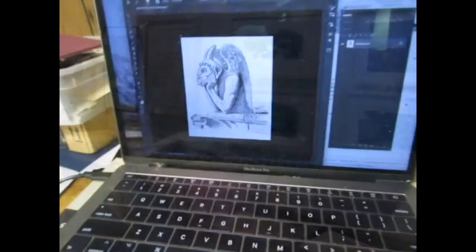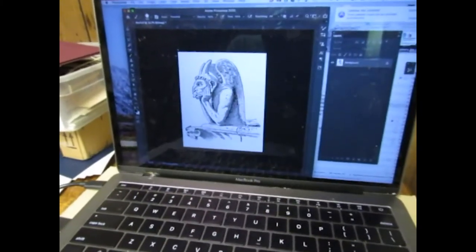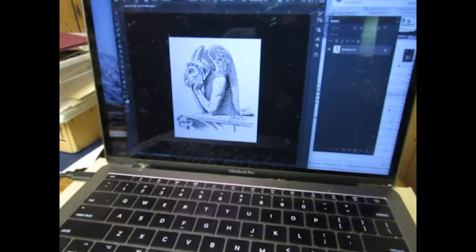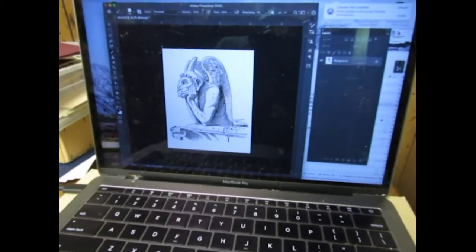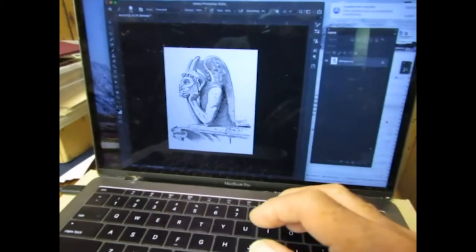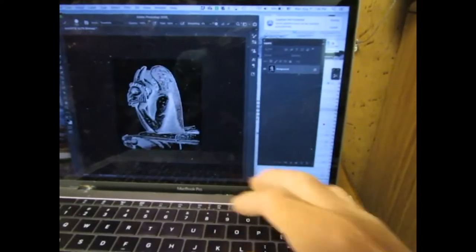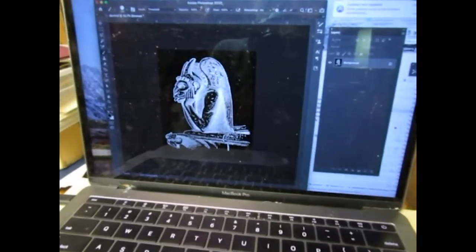So let's go downstairs and see how these plates are made. To make a polymer plate, I start with an image in Photoshop and make it high contrast in black and white.